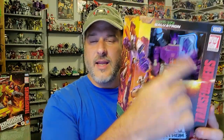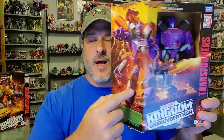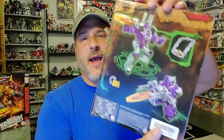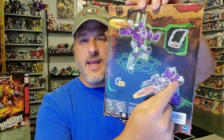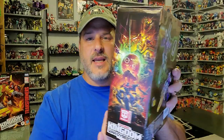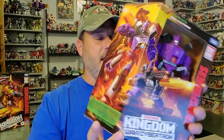So real quick, let's go over the packaging. You've got Galvatron right there in that window, and Galvatron in some fantastic Kingdom artwork — in robot mode and cannon mode. Transformers War for Cybertron Kingdom. Back of the box, we've got Galvatron in robot mode, cannon mode, and the Matrix on the chain. More fantastic Kingdom artwork on the side. So now, without further ado, let's get this Galvatron opened up out of the packaging and check him out.